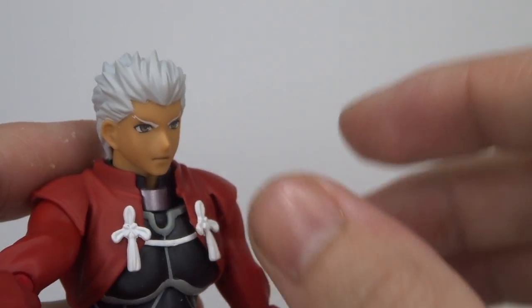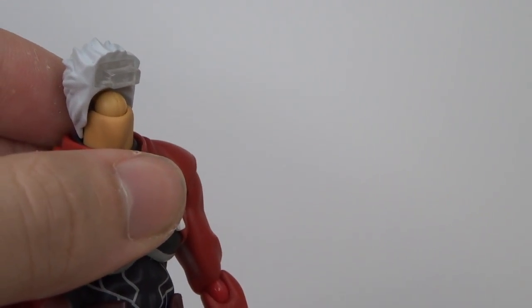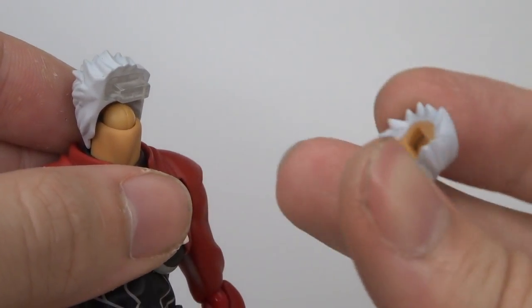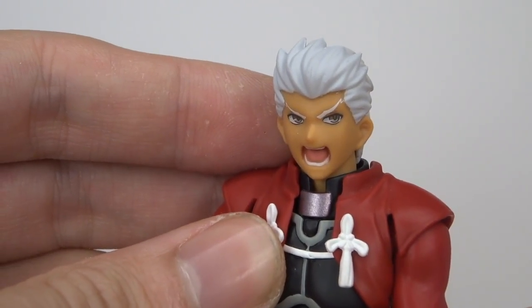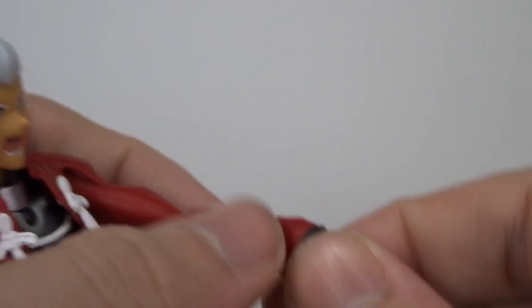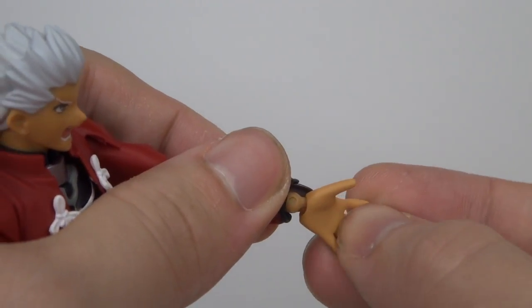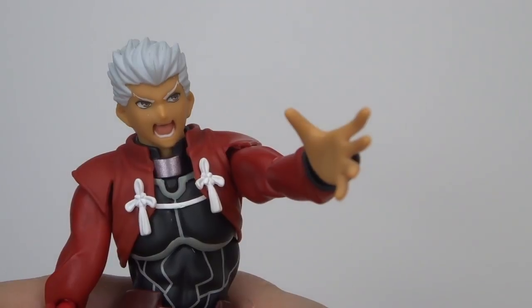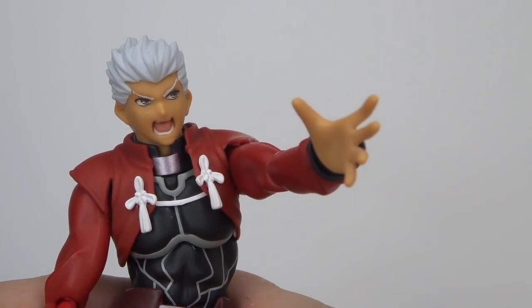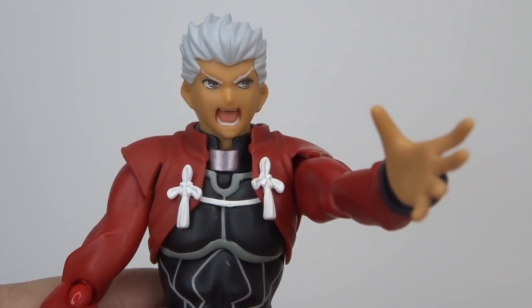To change Archer's facial expression, all you do is pull the face off, grab your alternate expression, and pop it on the front — and there you go, angry Archer. The same applies to the hands: they basically just pop off, then you grab the replacement hand and pop it in. With the articulation sorted, I'm going to showcase Archer in some different poses.